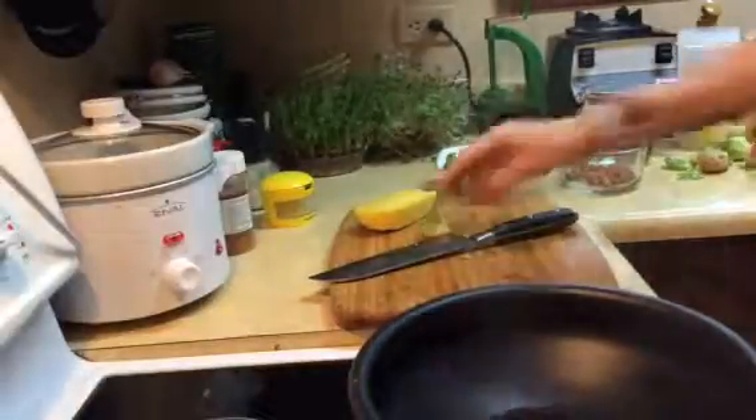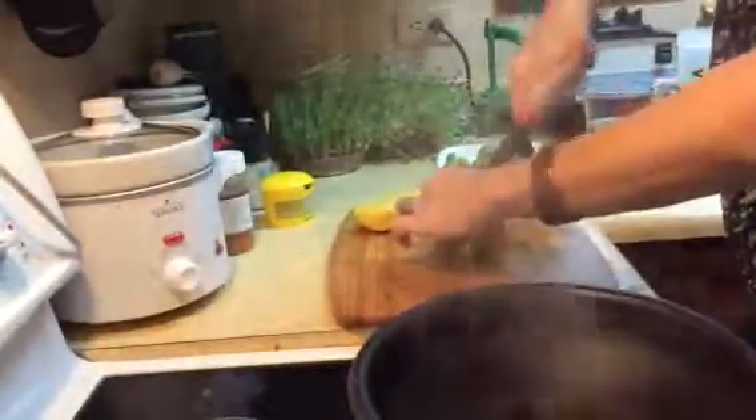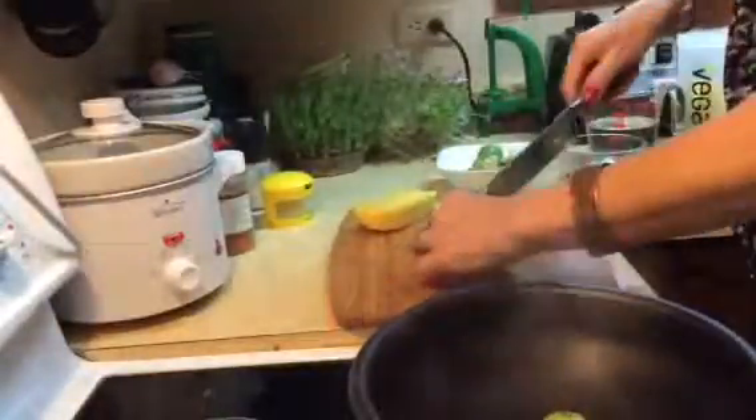I'm going to make a little Brussels sprout stir-fry — I don't want it too cooked, just a little steamed. A big secret: always wash your vegetables before you put them in the fridge. These have been washed but I haven't pulled the outer leaves off, so I'm just going to slice them in half.